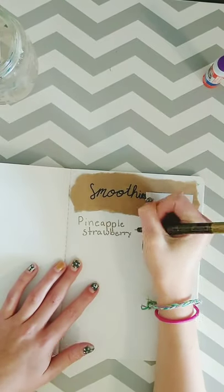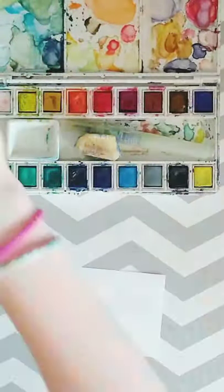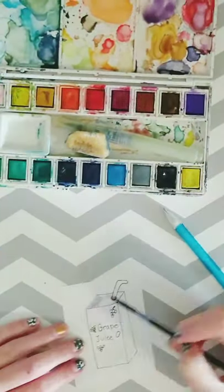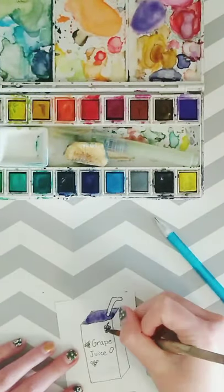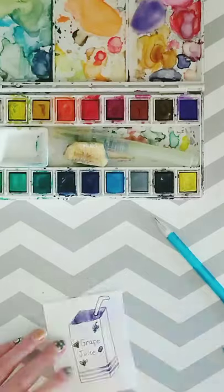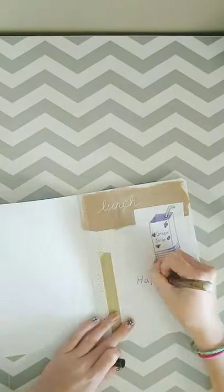I have a pineapple strawberry smoothie and a pineapple smoothie, and I did a little drawing of a pineapple smoothie. Now I'm going to be starting on my lunch spread category — I got the idea to do a juice box because it's kind of a school lunch thing.